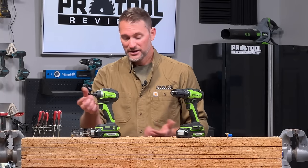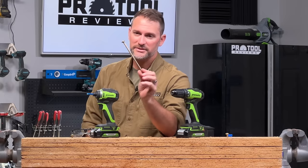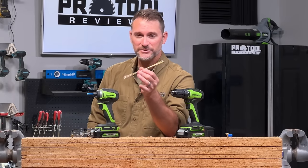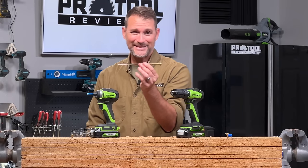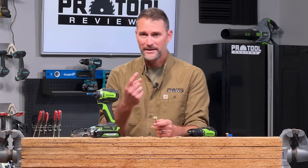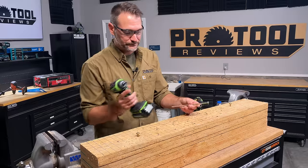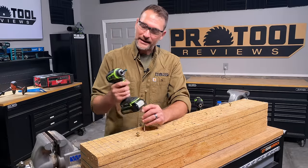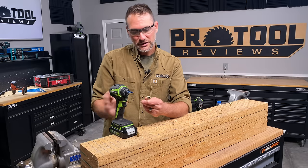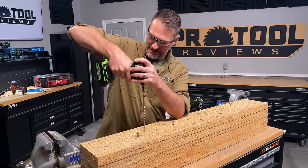An impact driver can do more than just drive a screw. For example, you might have something like a big RSS screw — this is a GRK Fasteners 8-inch RSS rugged structural screw. This is a much bigger fastener than you'd want to try and drive with a compact drill. But that impact mechanism hits at such a hard rate that you actually get more torque out of an impact driver than from that drill. I'm going to put some safety glasses on, and this specialty bit helps the bit engage with the fastener head better.